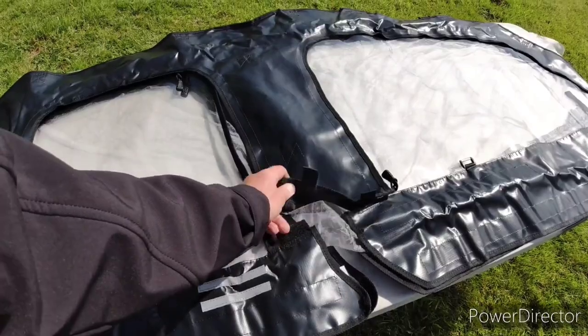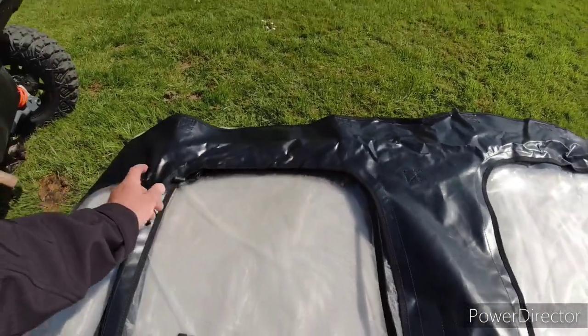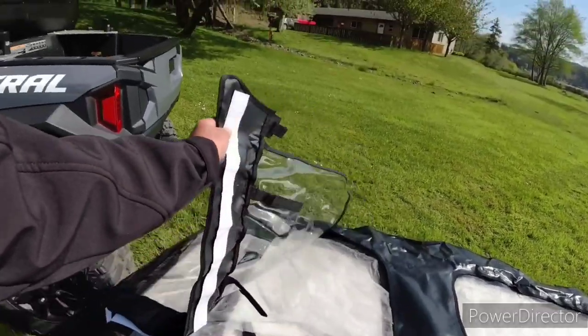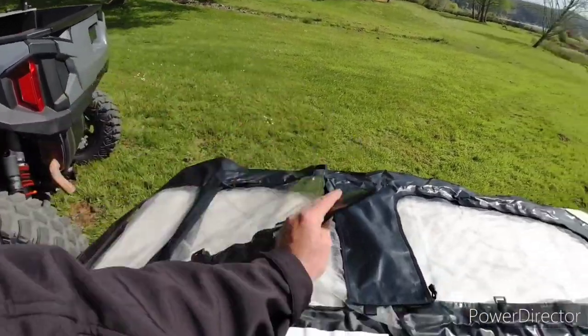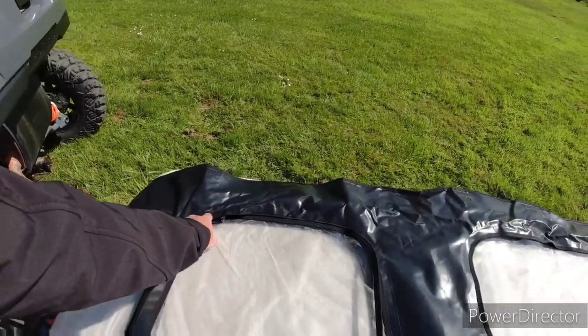To get in and out of the machine, since these are attached to the door, you would unzip the velcro there and unzip this zipper up to there. When the door opens, that'll open with it. Then you close it and zip that zipper back up and you're all sealed again.